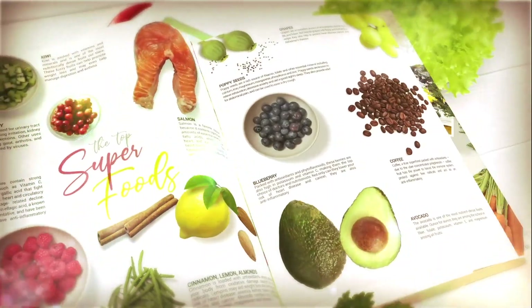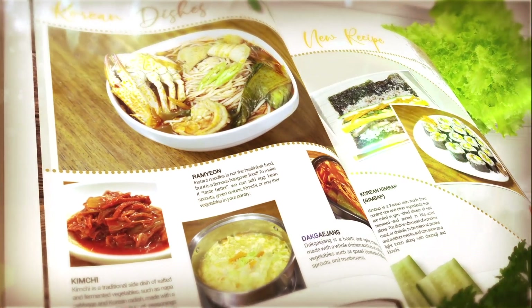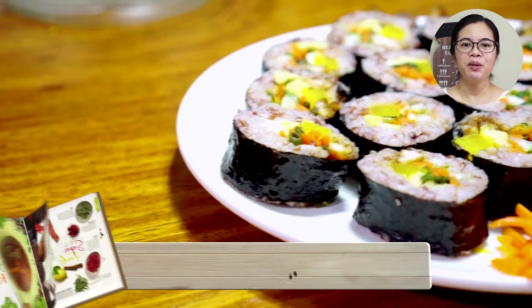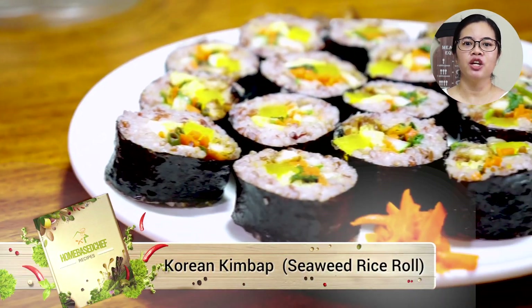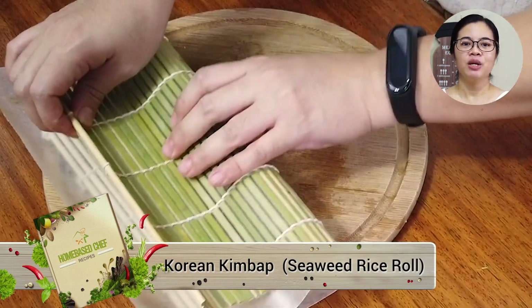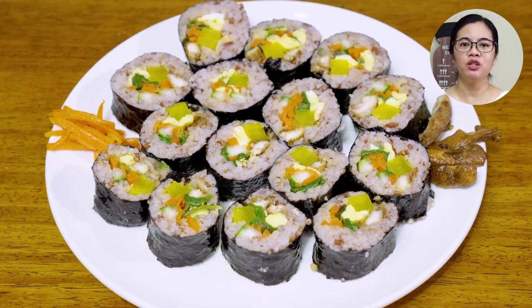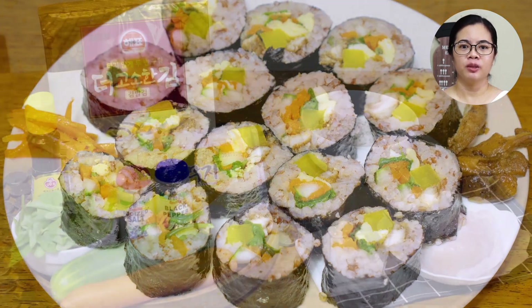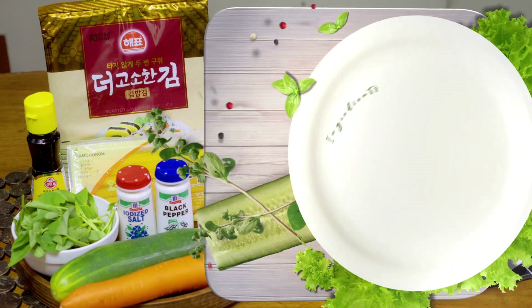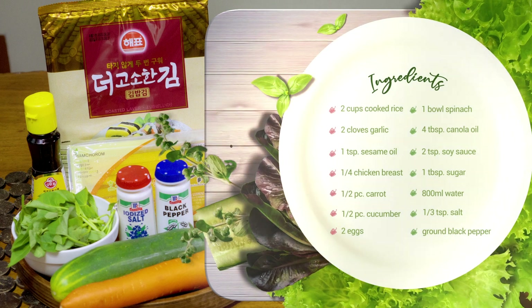Welcome to Home Bay Chef! Today, we're going to make Korean Bulgogi Kimbap. Korean Kimbap is a dish made from cooked rice and other ingredients rolled in a dried nori or seaweed sheet called kim. It is similar to Japanese maki or nori maki. It's a finger food meal that you can pack with you during your picnic or event outdoors. These are the ingredients which will also be posted on our website, homebaychef.com. Let's begin!